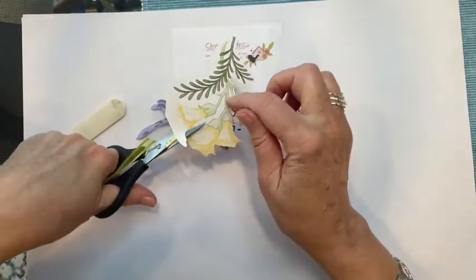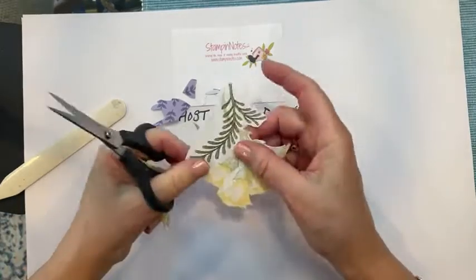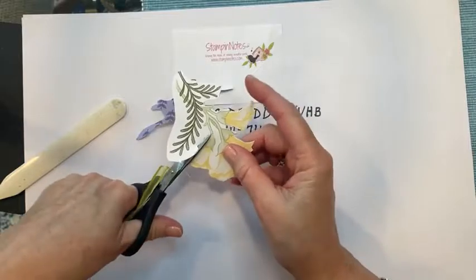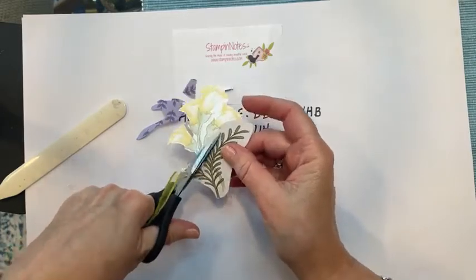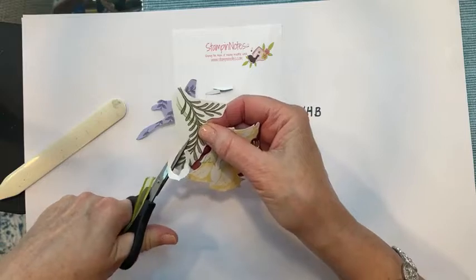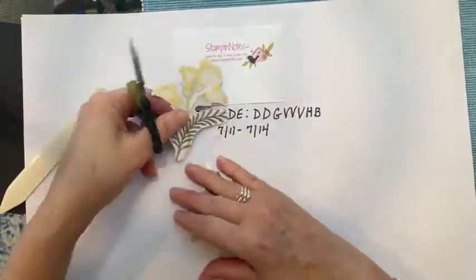I'm not going to cut down in here — you could, but it'll still be pretty without doing that. I'm not being particularly super careful; I am trying to leave a bit of a white line around the edge as I go. There's our fussy cut image — I would guess it's a lily.